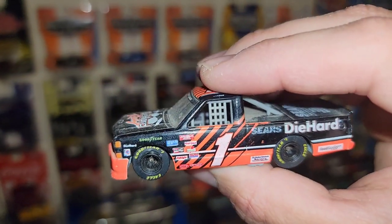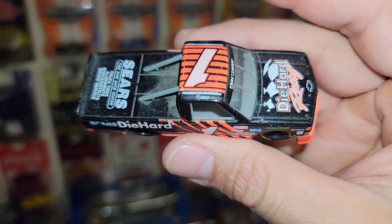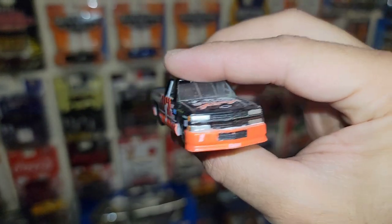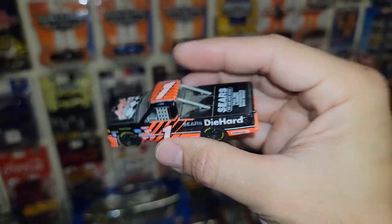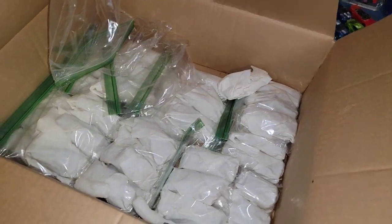Next up is actually pretty heavy — there we go, we got some truck series in the house! Number one, Sears DieHard — beautiful square body pickup. The driver is Jones, but I don't know which Jones. You guys let me know — you're the gurus for stock cars and racing. Heath did tell me he threw some trucks in, so I'm super stoked to see which ones are in here.